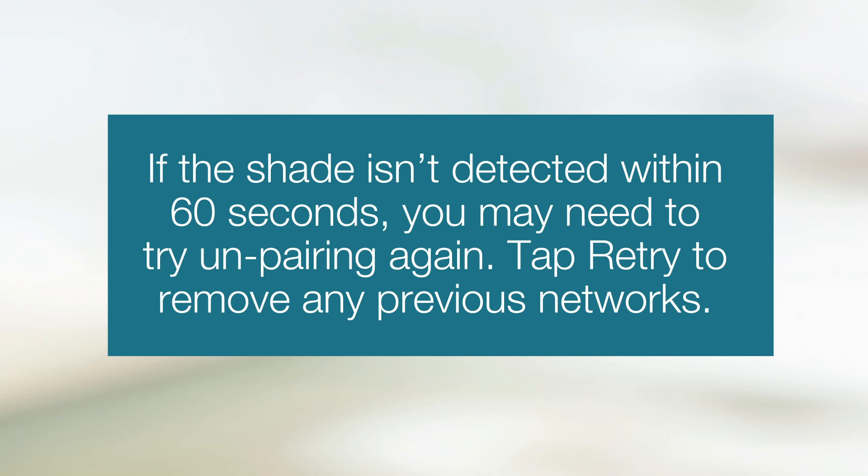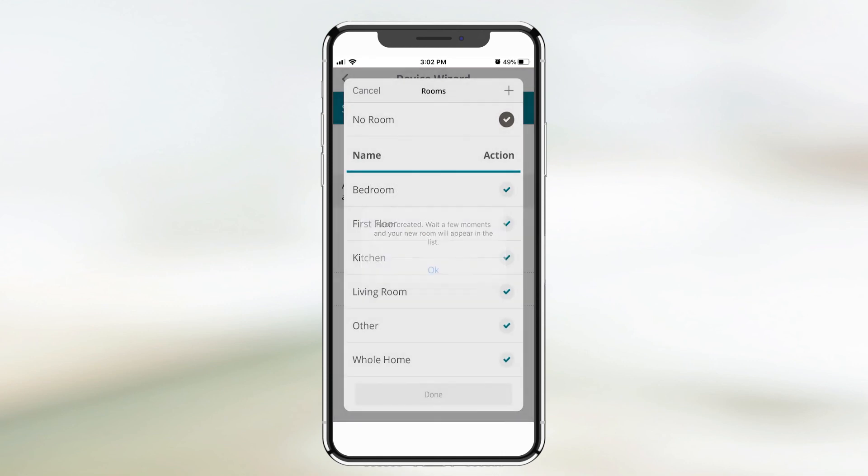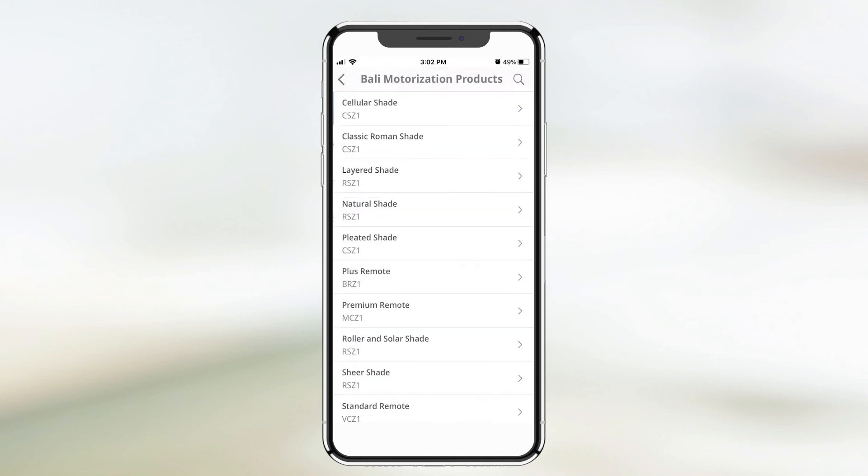Tap Retry to remove any previous networks. The app will prompt you to name the shade. You can also assign the shade to a room. Continue using the Device Wizard to add any additional shades.